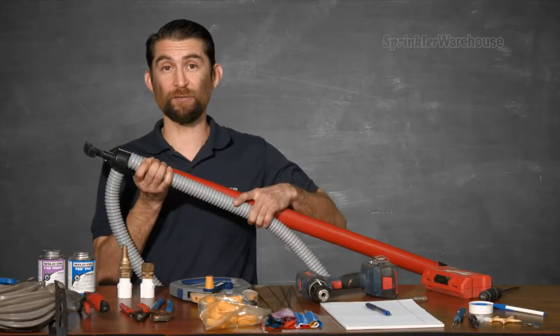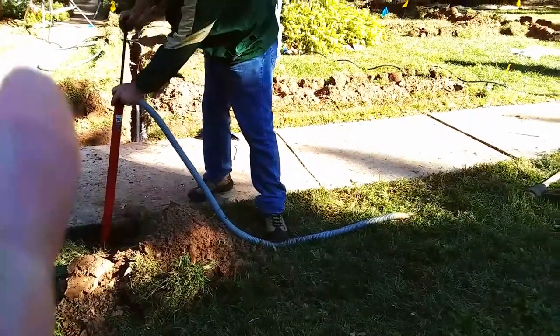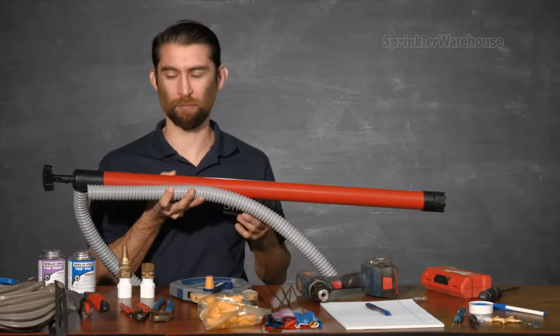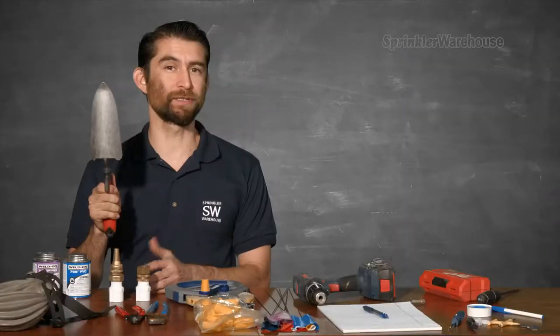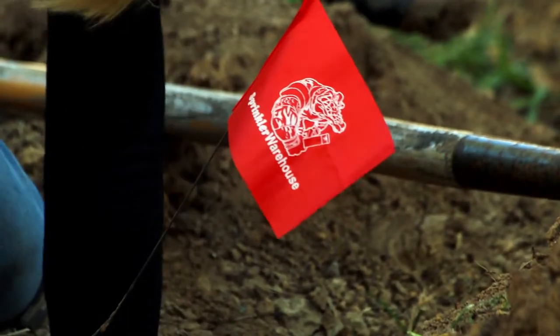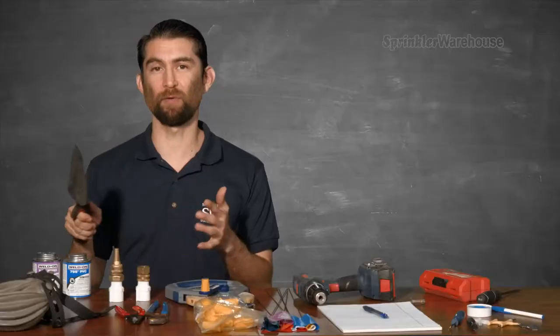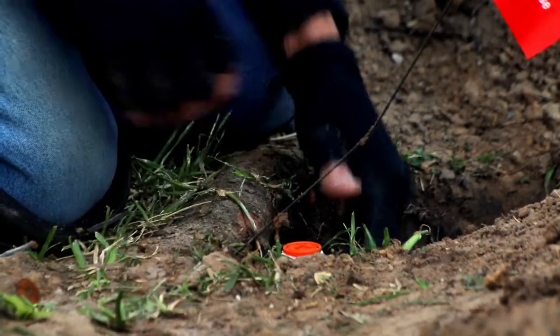A siphon pump like this one will help you pump out a trench should it fill with water. If you happen to find a leak or a broken pipe while you're installing, this will help move water out of the way so that you can affect a repair. This is a hand trowel. At times during the installation you are going to have to get on your knees and get in there with your hands. This little guy will help you backfill around the sprinkler heads, and while you're working on your knees you're also going to probably want some knee pads.